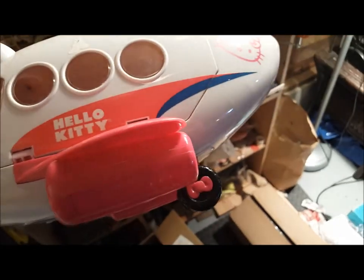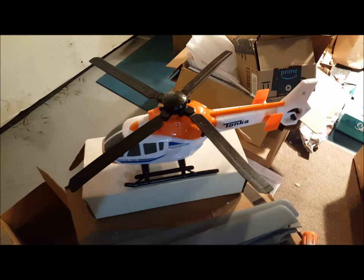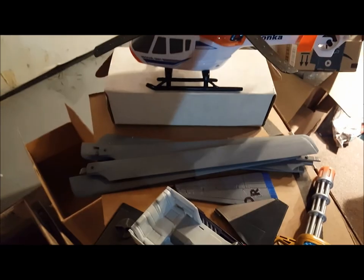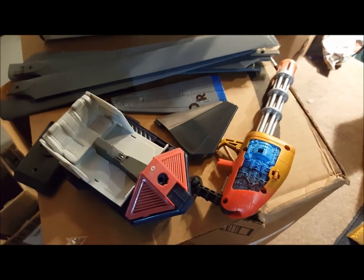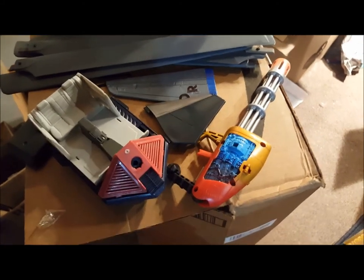These are some of the parts that I'll hopefully be using. I'm going to take this apart. I'm going to use those blades. That's going to be for the cockpit, and that will be a massive gun on the chin of the helicopter.